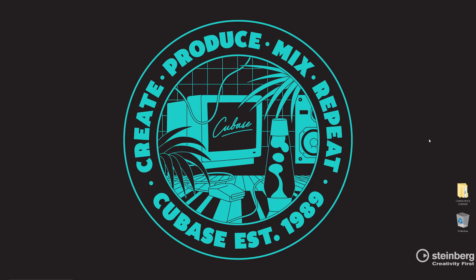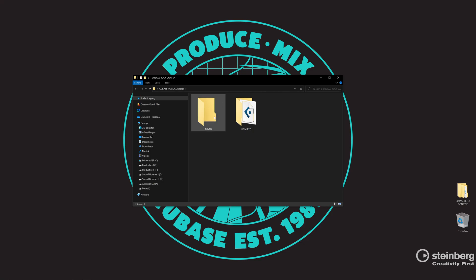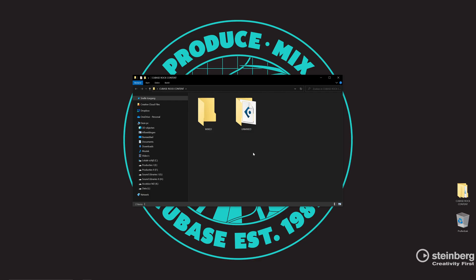All right, so here we are at my desktop. Over here you can see Cubase Rock content. We have an unmixed folder and a mixed folder. What I'm going to do in this video is open the unmixed session and show you what's inside, what we did with the drums. Then in the second video I'm going to mix the drums, and in the third video I'm going to mix the rest of the song. When that mix is done, it will be put in the mixed folder — so by the time you download this, that mixed version will be there. But for now, let's open the unmixed rock session.